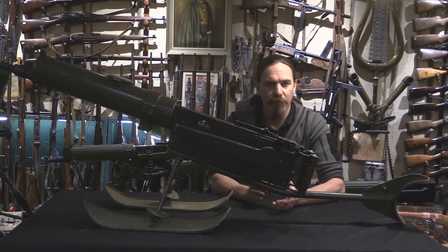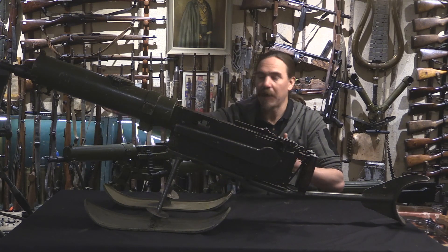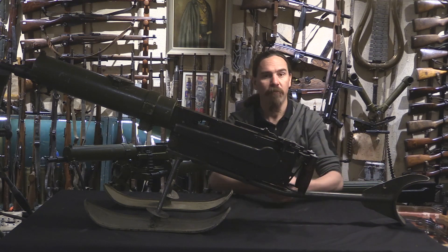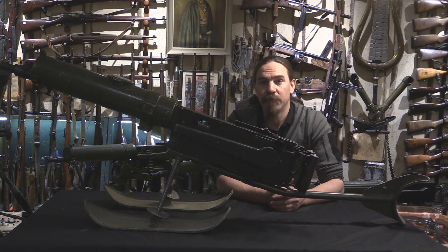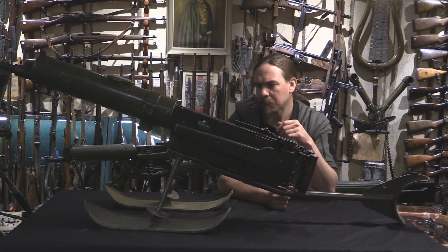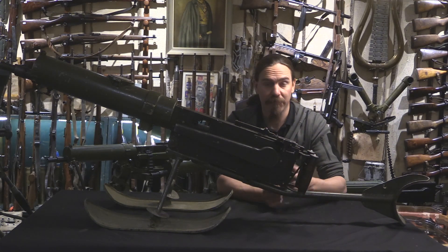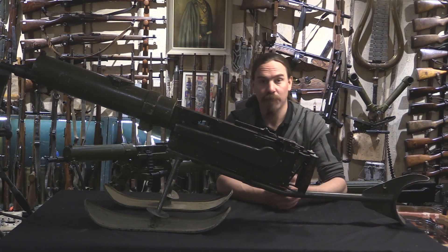The VKT rifle factory developed its own lightweight mount, a ski bipod basically for the gun. But the most common of them was this, the M43 Salakari mount. It was developed in 1943 by a lieutenant in the 7th Army Corps named Lauri Salakari, who basically fabricated one of these in the field, at a field armory, to fulfil a need of the troops that he was around.